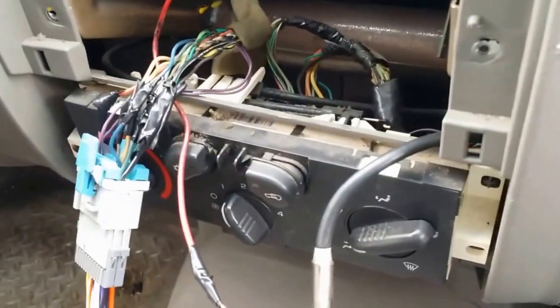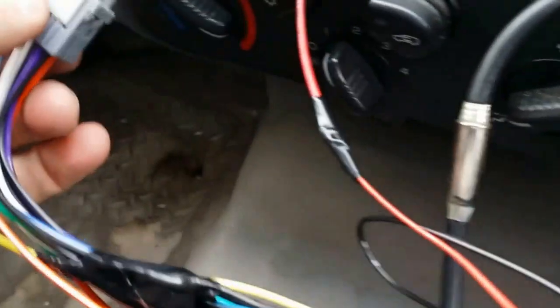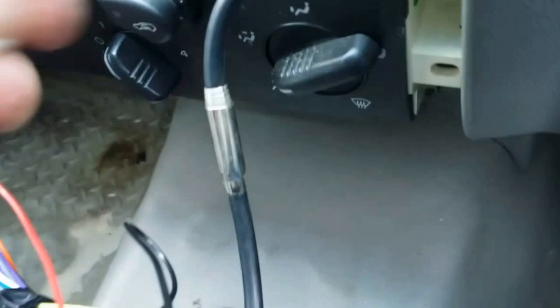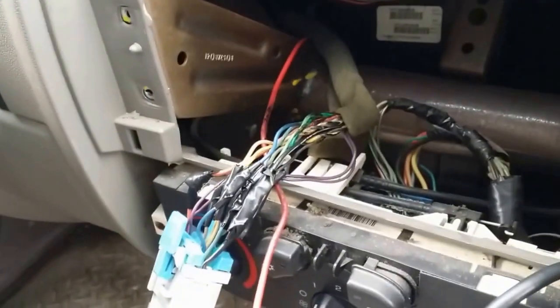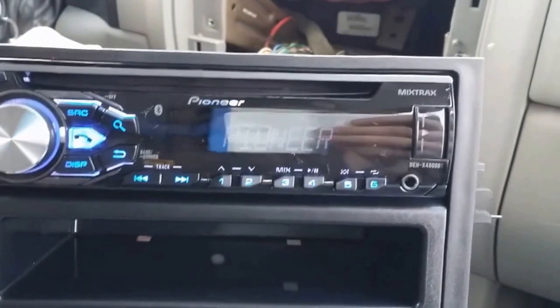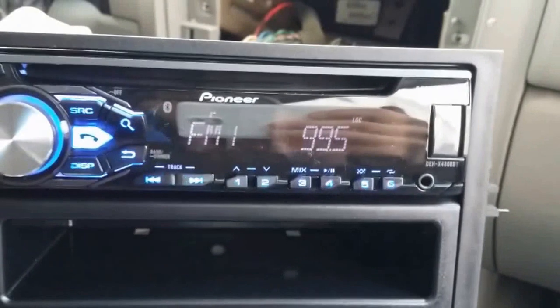Before you seal everything up, test your connection — plug everything in, connect the harness. Don't forget that red wire and don't forget to connect your antenna. You may need an adapter; I didn't need one because I already had an aftermarket radio installed. But the kit bought on eBay comes with everything: the harness, the antenna adapter, the dash kit, and the radio. Put your key on and the music plays — it shows the song name and everything.